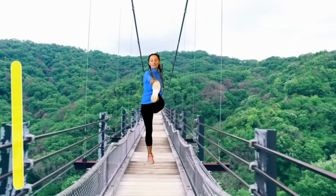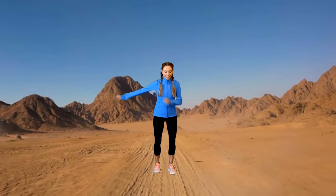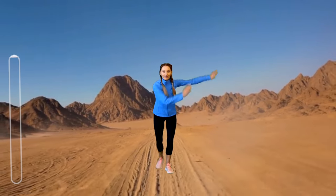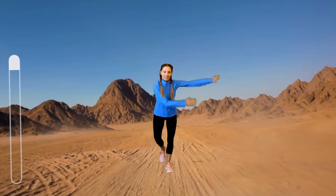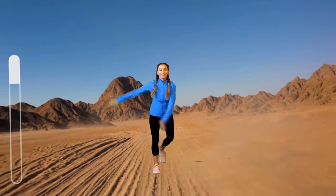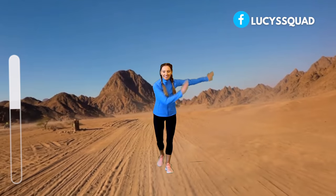We're going to be back in the second scene — back in the desert. For this one, we're going to sweep the arms from one side to the other and tap the foot behind. If you want to, you can add a little jump. This is another full body move — it's going to really get your heart rate up, improving your heart health as well as your cardiovascular health. There's your timer bar on the left.